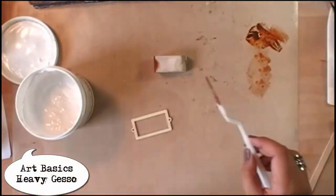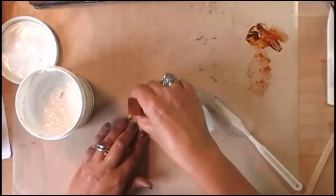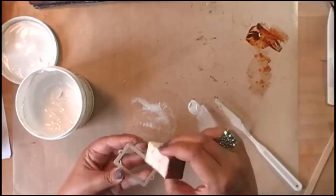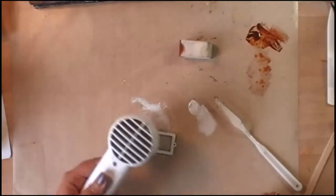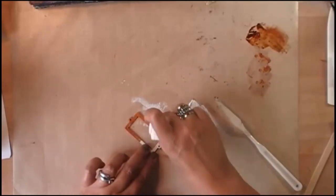I want to add this little wooden frame, so to give it some more texture I am applying heavy gesso with a sponge. And once dry, I'm going in with that same Autumn Leaf to give it a rusty look.